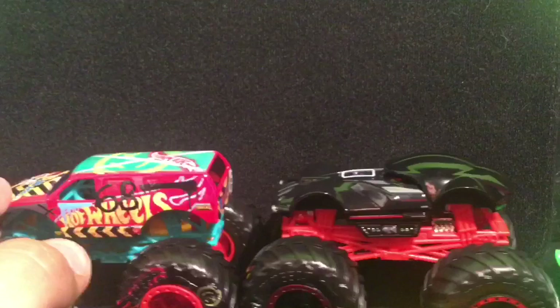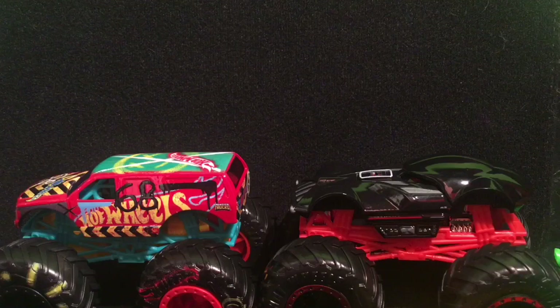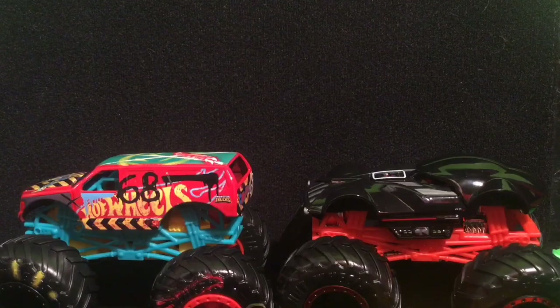That is an awesome truck — that is basically it, guys. I hope you enjoyed. Tell me which one of these trucks you like more. Darth Vader is definitely a more unique truck, but I'd honestly take the Hot Wheels Demo Derby, just because this has been such a long-awaited truck ever since the Hot Wheels Monster Trucks line came out at the end of last year. It was kind of long overdue, but this is probably one of the best Hot Wheels Monster Trucks out there. Please like, comment, subscribe if you haven't already, and I'll see you guys in the next video — peace out.